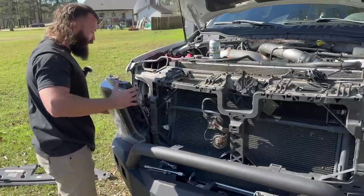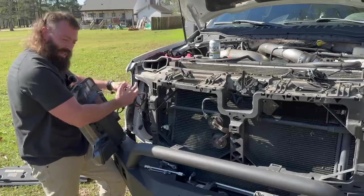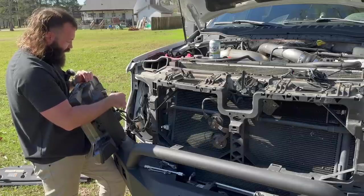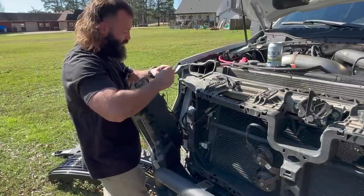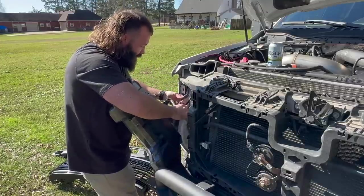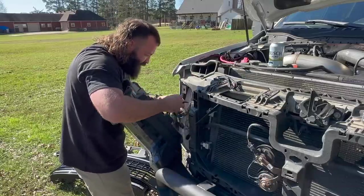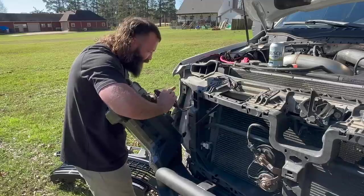Now I'm going to pull the headlight out and we need to unplug the harness because we've got to transfer to the new harness. Everything that's plugged in, we're going to unplug. I'm going to pause and take a picture of it so I don't forget where everything goes. The only thing I disconnected separately was the DRL that goes up to the fuse tap — I did that off camera. Just unhook all your connections.